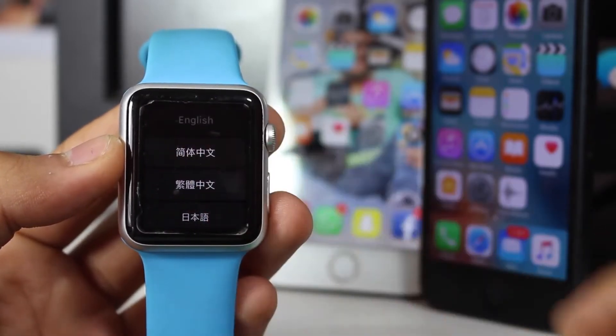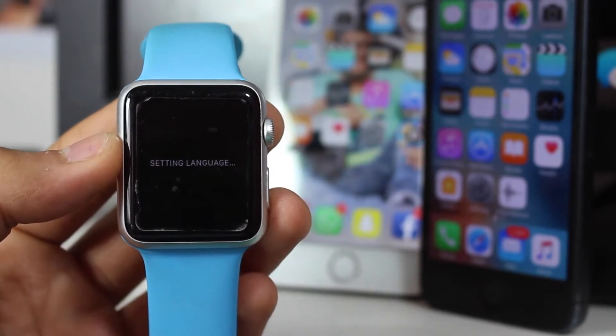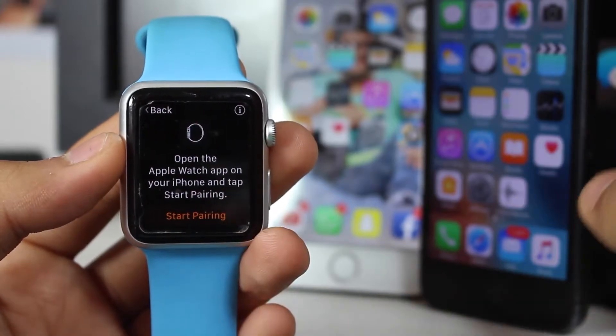I'll select English, then select the country/region as India. It's setting the language. Now you can see it's ready for pairing — just tap on 'Start Pairing.'